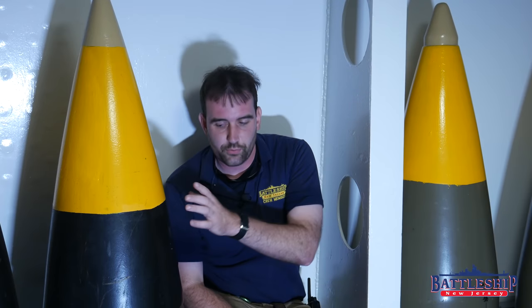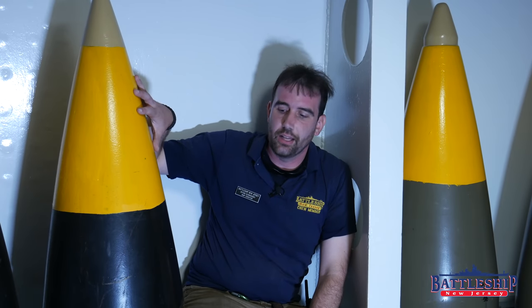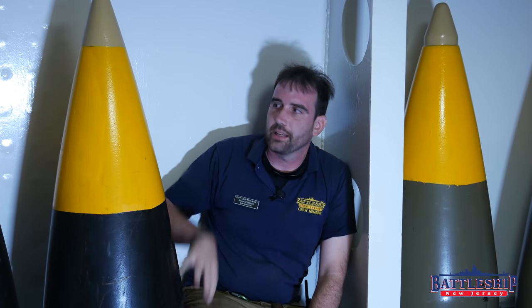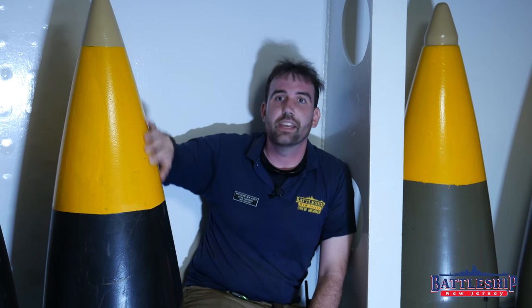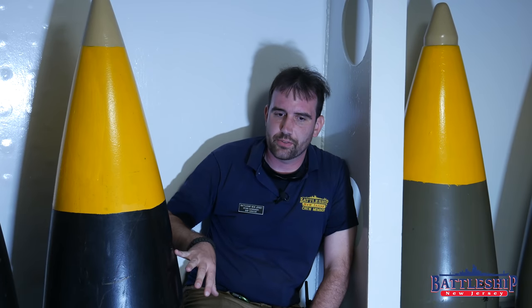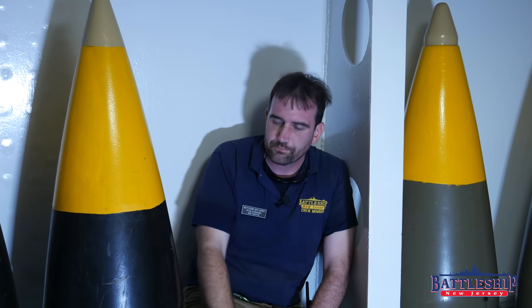Right now you're seeing fiberglass replicas of the two types here. This one, painted black and yellow, is a replica of an AP shell. The AP shells are painted black, and the yellow stripe at the top tells you what sort of explosive is inside. These would have about a 35-pound bursting charge, and Explosive D is the compound — all the shells with Explosive D have a yellow band painted around the top. The Mark 8s should be 6 feet tall and the Mark 13s should be 5 feet tall, roughly. Our fiberglass replicas are all the same height; it was just easier to cast them that way.